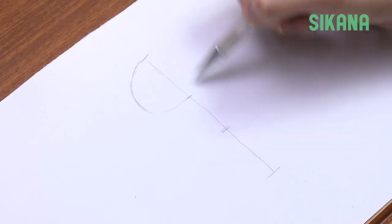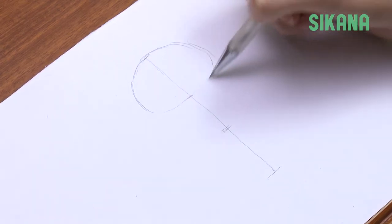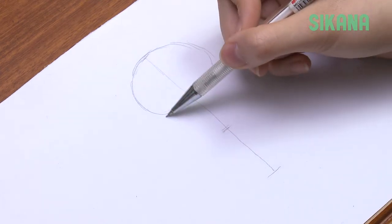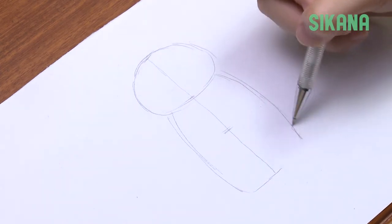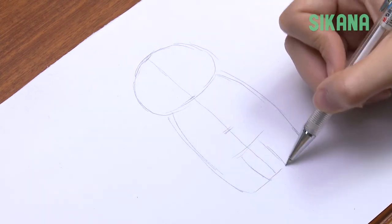Its head corresponds to the upper third. Draw the body slightly below the second third. For a baby, you don't need to draw a neck. Babies usually have large round bellies, so bend the baby's leg inward like so.